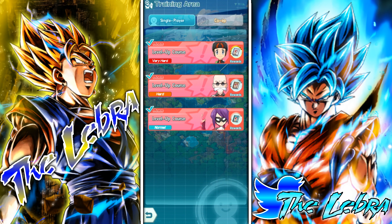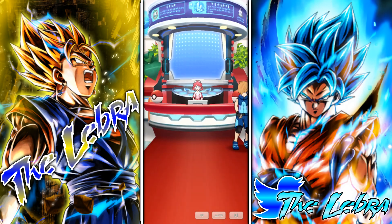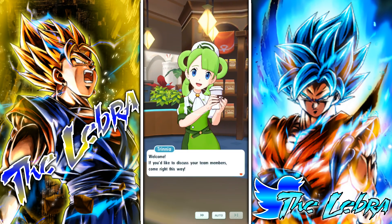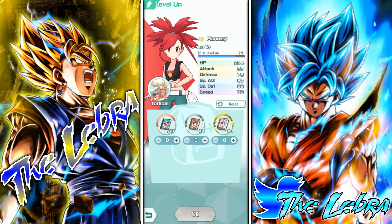This is how you progress through the game — basically level up your Pokemon here with those books. After you collect the books, you go to this later right here, tap 'Level Up', tap on a Pokemon Master, and their level goes up. These are the normal books, these are the hard books, and these are the very hard books right here.